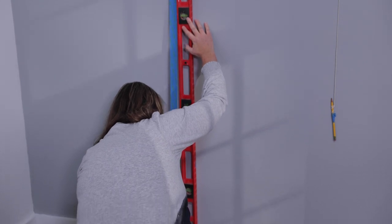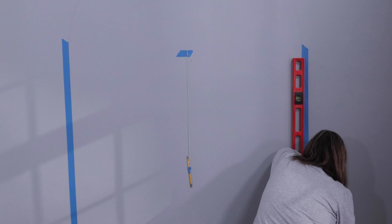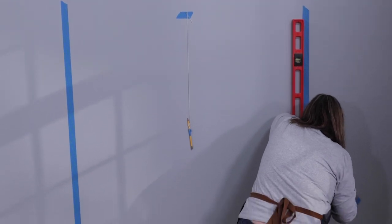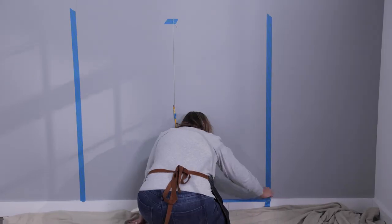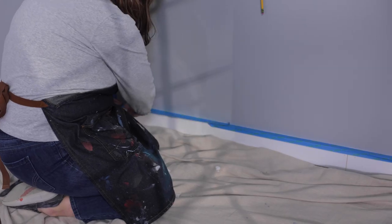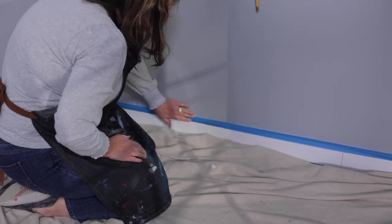Step two: tape off the edges. Tape off the straight edges at the bottom of the arch shape with painter's tape and a level to make sure things are nice and straight. I like using a low-stick painter's tape like Ace's Clean Release painter's tape to tape off the walls and the baseboards.